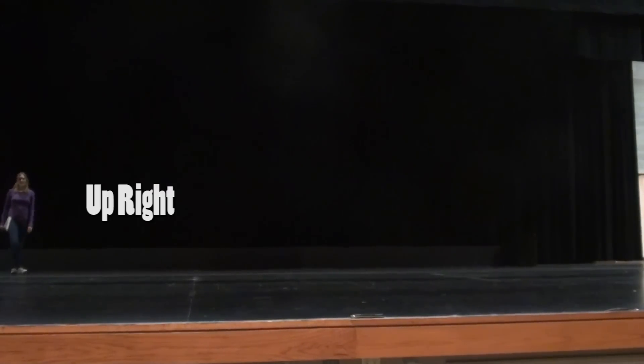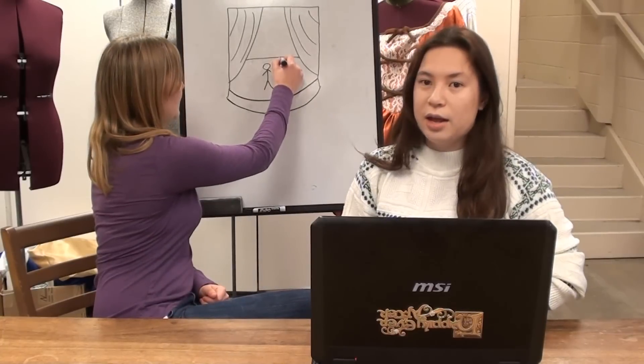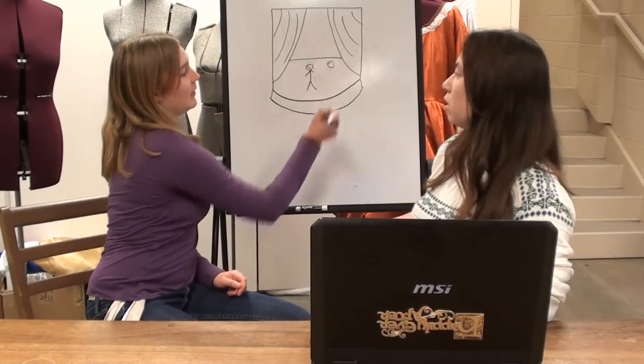The reason they're called downstage and upstage is because before we had elevated seats where all the audience could see everything happening on a flat stage, it was the stage itself that was actually elevated at a certain angle. The highest point would be in the back of the stage, or upstage. So when a director asks you to focus the spotlight upstage, you focus it here. If he asks you to focus it downstage, you put it here.